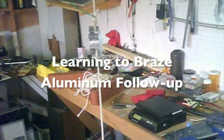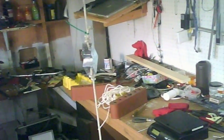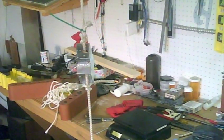Good morning. This is a follow-up test on my learning to braise aluminum, or weld aluminum, using the Harbor Freight aluminum rod.